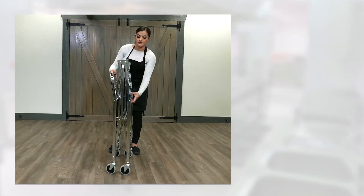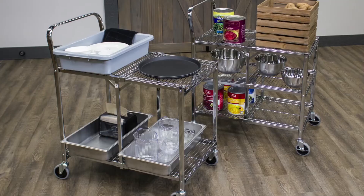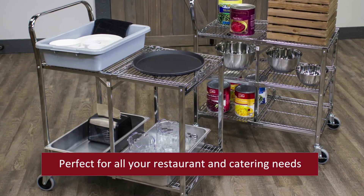Two and three shelf collapsible wire utility carts from Luxor assemble in minutes and are the perfect storage and transportation solution for all your restaurant and catering needs.